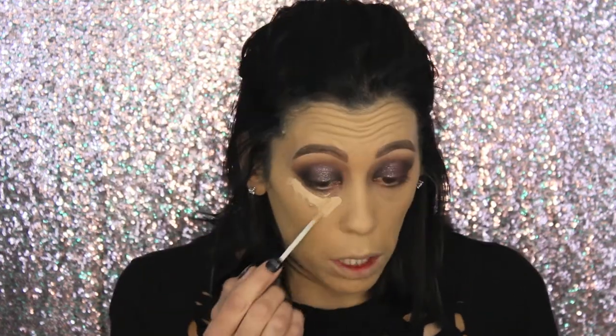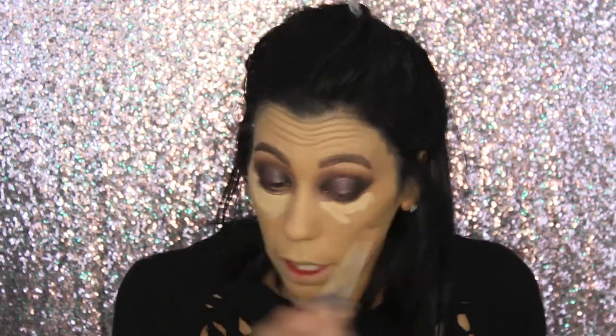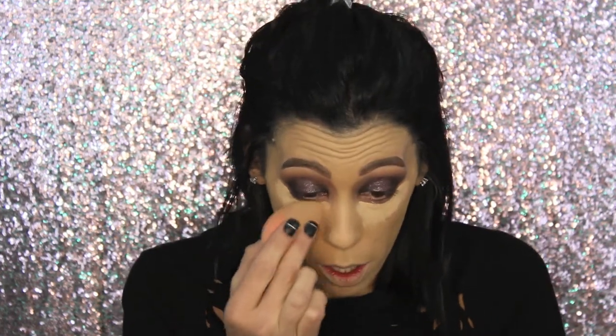Foundation is on. We're going to go in with some concealer — today I'm using the Urban Decay All Nighter concealer, trying to figure out if I like it or not. I only like putting concealer under my eyes; I don't like doing the nose area or chin because it makes my makeup look super cakey. So I just do my under eyes, taking my beauty blender to blend it in.